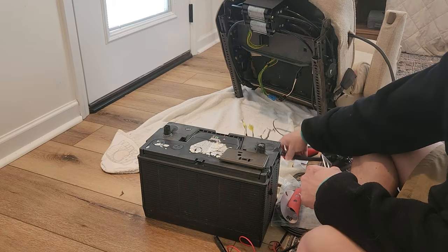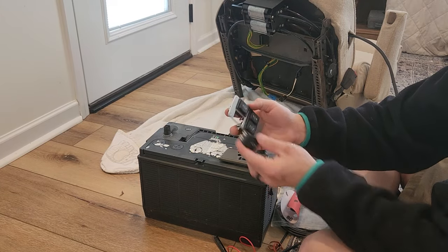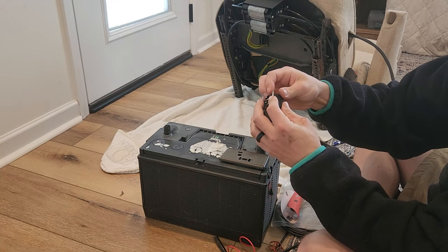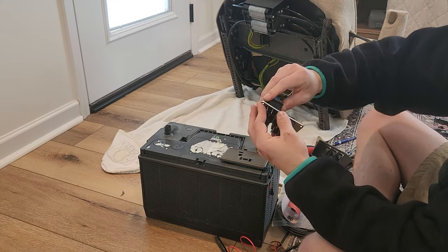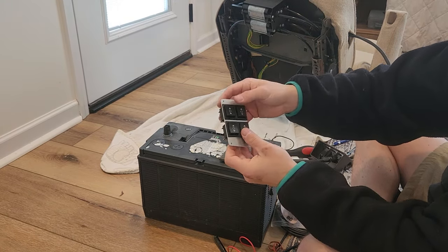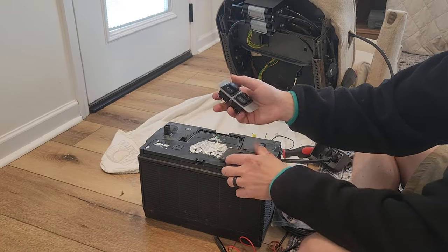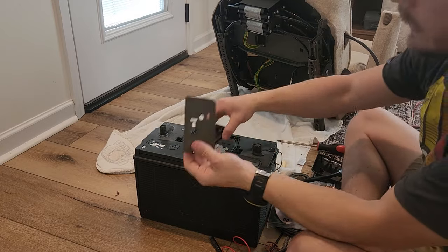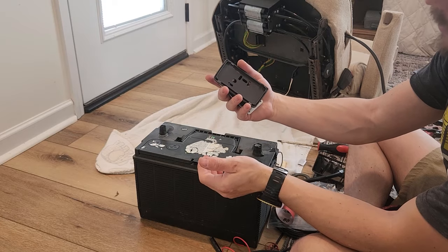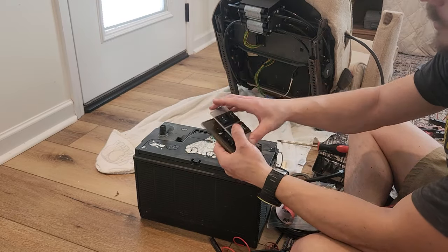I pulled the wiring out so it'd be easier to wire, and now I'm going to build my switch. I just designed this in CAD and sent it to SendCut Send. The tolerances are incredibly tight — getting it started can be a challenge. It snaps in, and we have controllers for all four motors. Very cool. We will cut the center out of this so it drops in, run our screws in, and we'll be ready to wire everything through here to our switches.